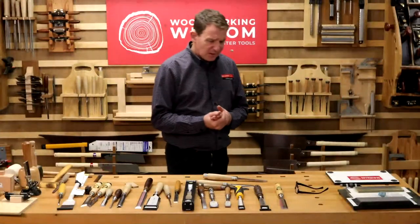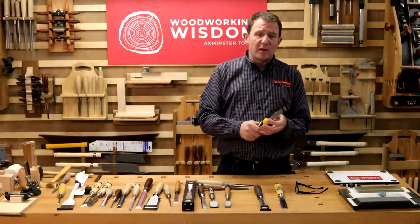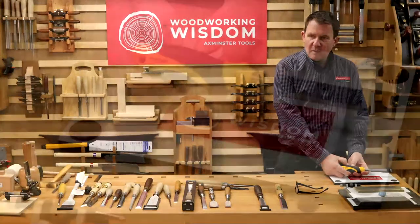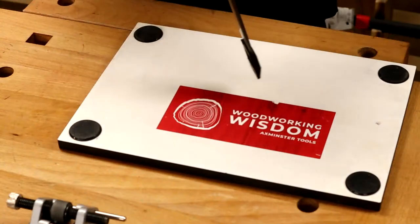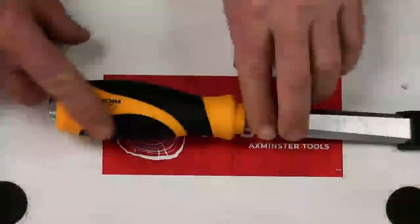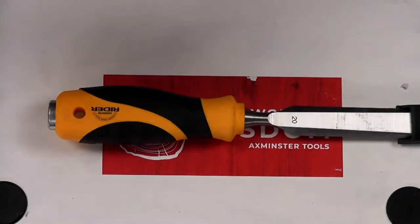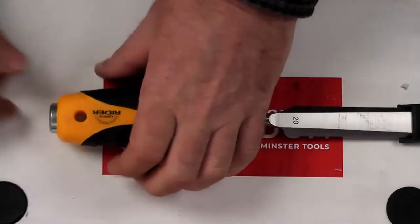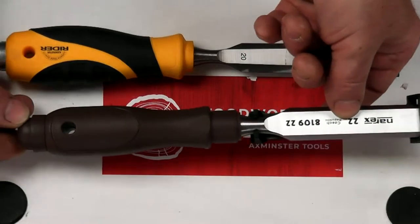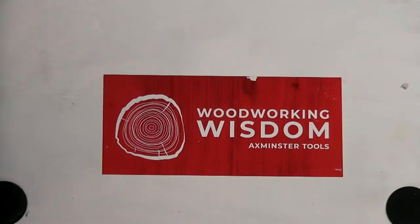Handles can be different materials. Plastic is better if you're somewhere with humidity change or it might get damp. Some people like soft grip rubber handles — a bit spongy, with a strike plate on top. A rubber grip in the side is nice and comfortable, especially outside when it's damp. Wooden handles can swell if they get wet, which can cause cracking. Polypropylene handles have something you can strike with a mallet — again, a good option.